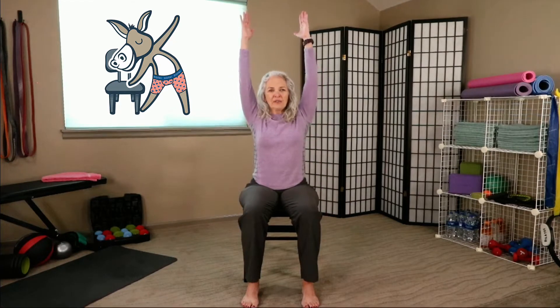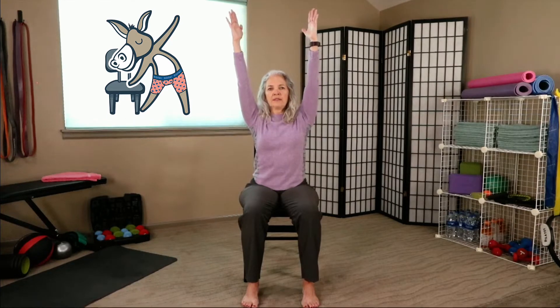Now we're just going to extend those hands up overhead and feel the stretch. Belly is tight, shoulders are down, trying to touch the fingertips to the ceiling.